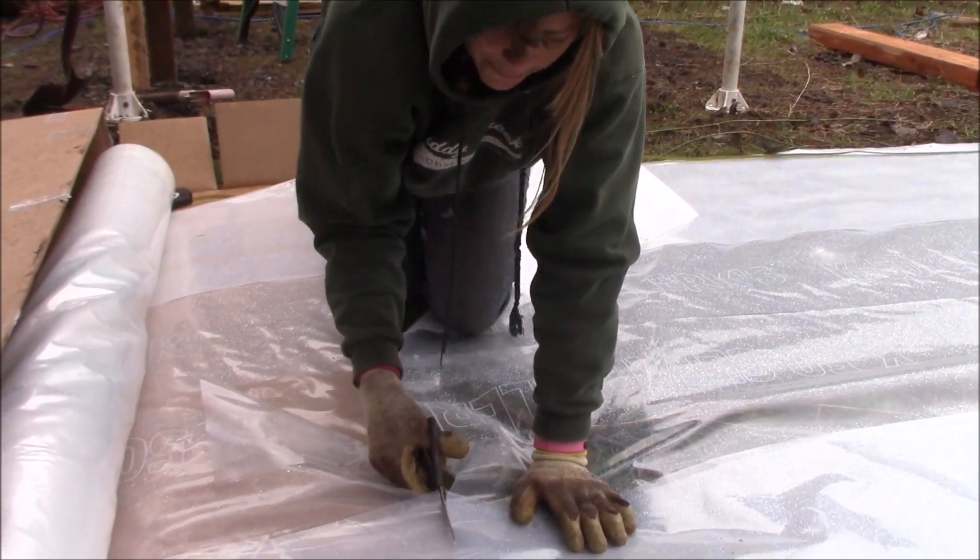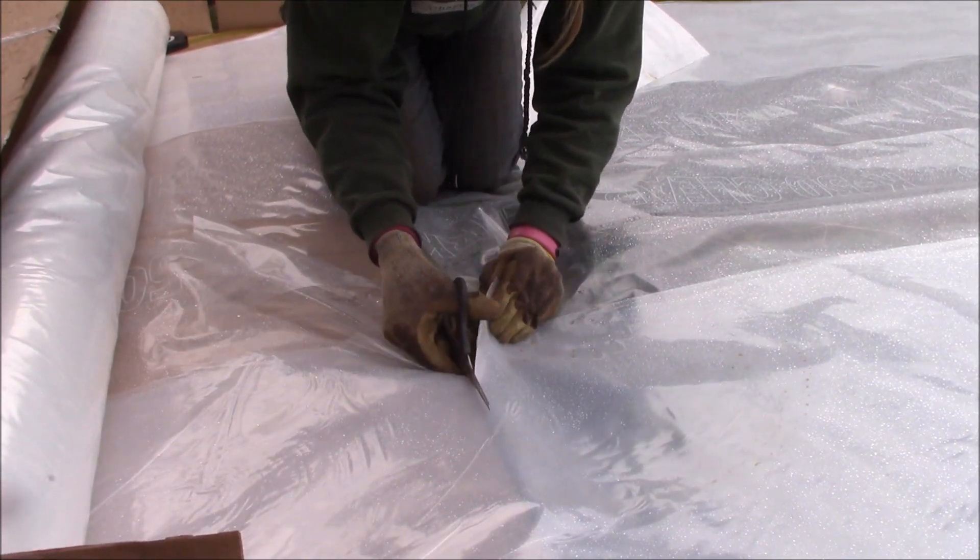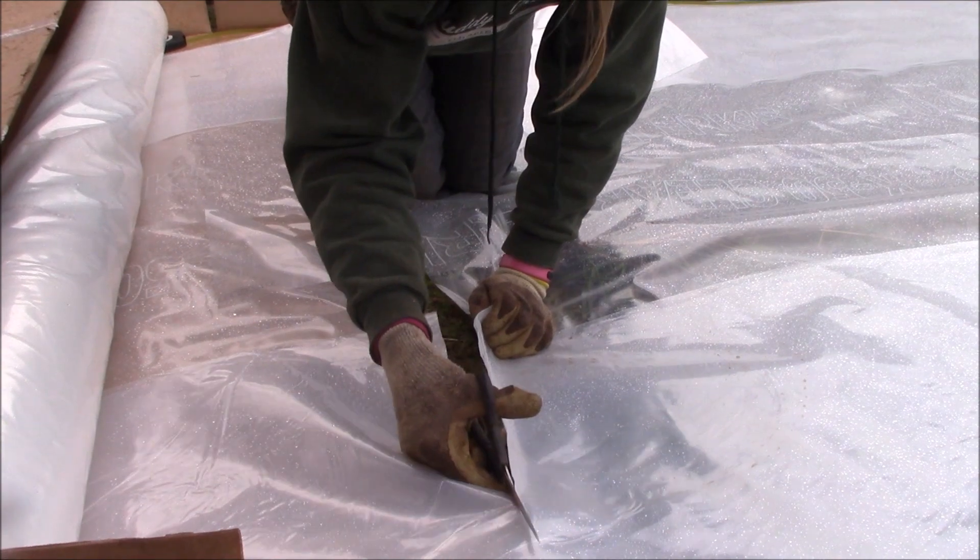We've got it all laid out and we're cutting it to a 28-foot length, which is enough to cover the frame plus a little bit extra on either end.